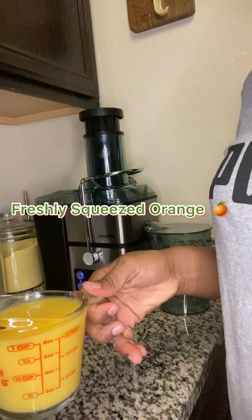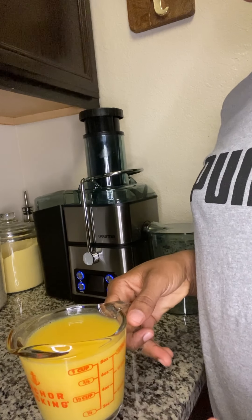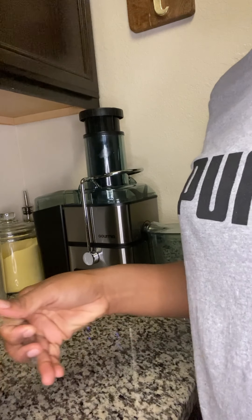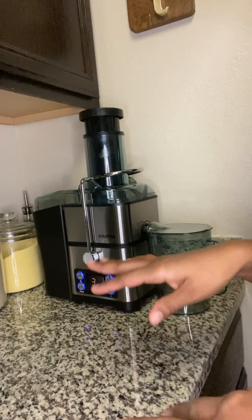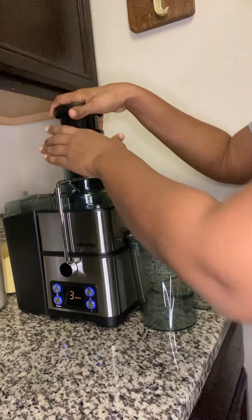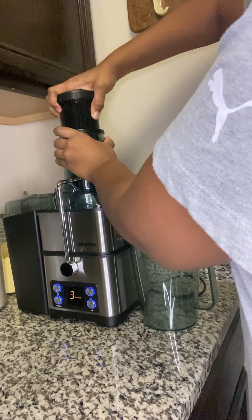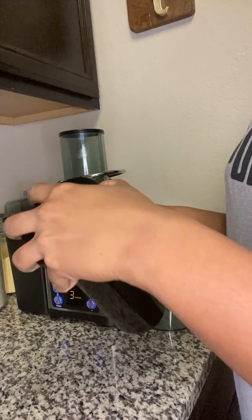We also have fresh-squeezed orange — you can use orange juice if you want, a natural orange juice. It also has a lot of vitamins. All these are really good for us and help to detox the body and flush toxins from our body.